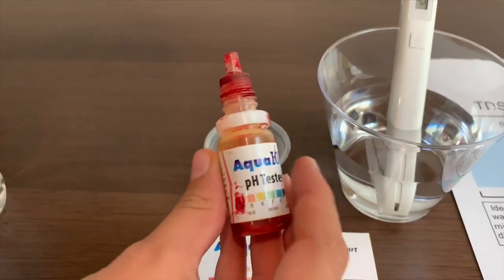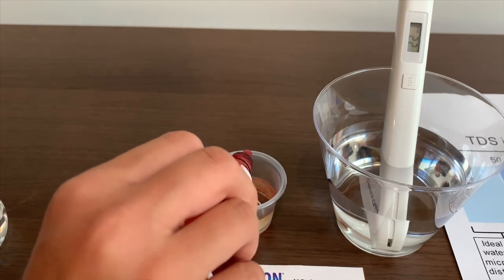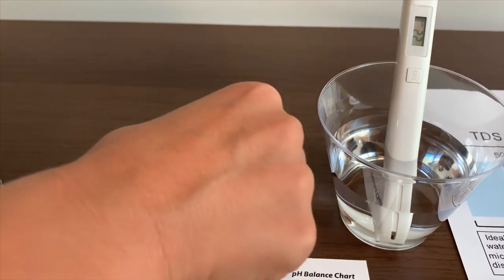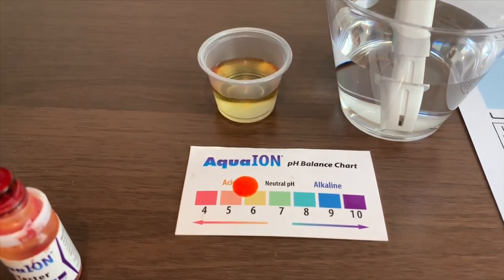Now let's test the pH level. Two drops only. It's number six. That is really acidic.